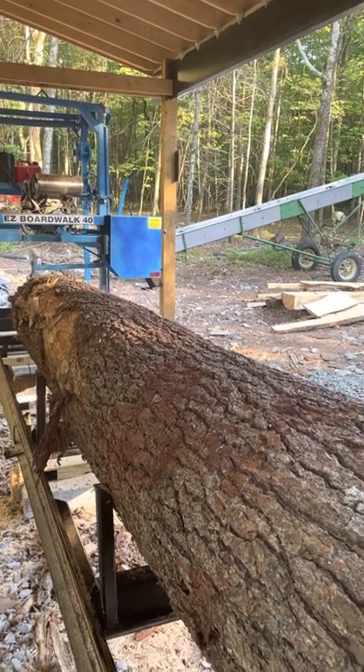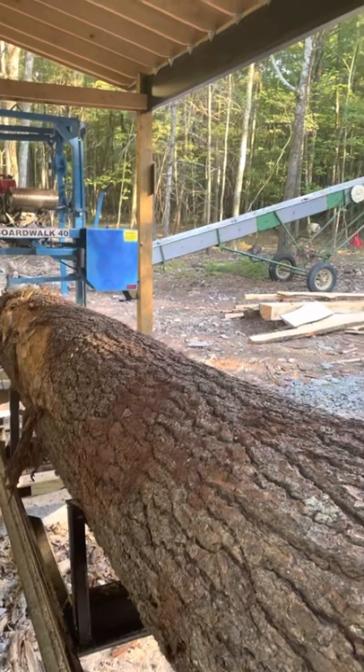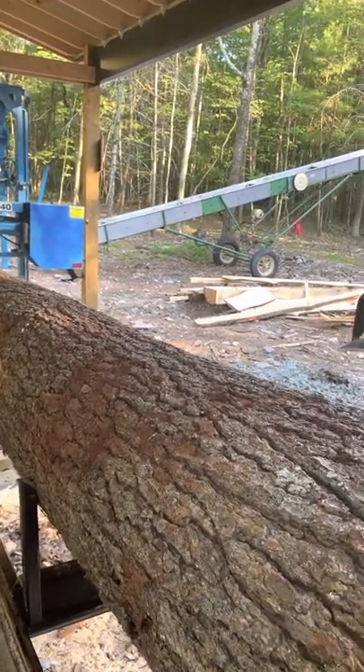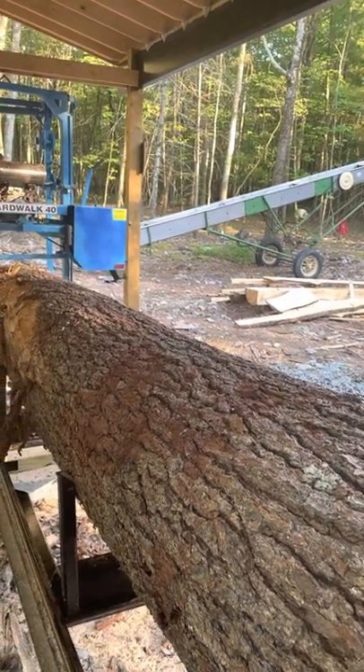It's not profitable — you have to like what you're doing here. I do. I like to be in the woods, use my brain and tinker. That's how I like to spend my time. I recommend the EZ Boardwalk 40.